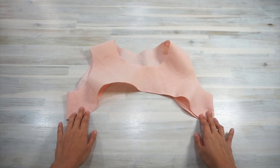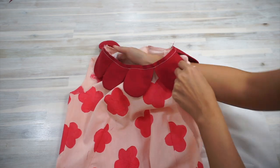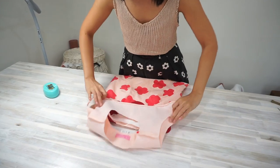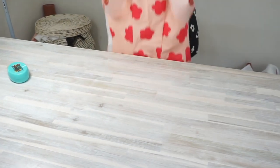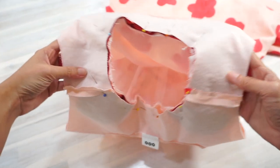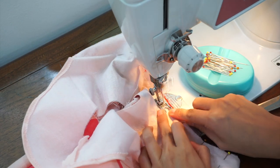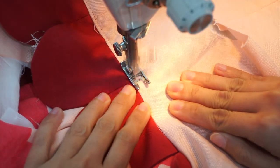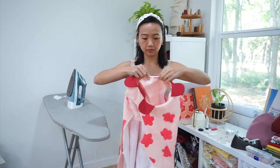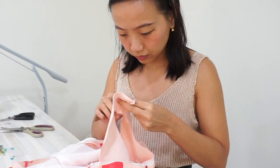Now it was time to attach the facing and the lining to the dress. First I placed the lining together with the dress, wrong sides together, then put the facing together with the dress, right sides together. It's quite a number of layers, but I made sure the shoulder seams lined up and the neckline was even. Then I sewed all three layers together along the neckline and turned the facing over and understitched it close to the neckline. At this stage I also realized I should not have sewn the side of the facing where the zipper was meant to go, so I had to unpick those stitches before moving on.